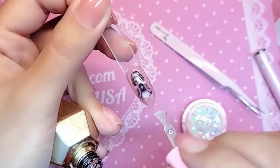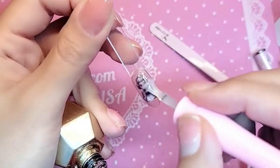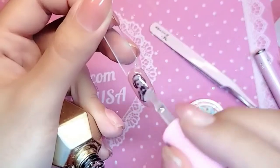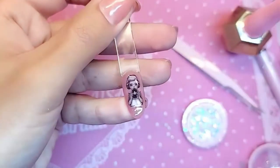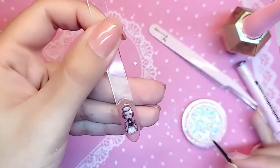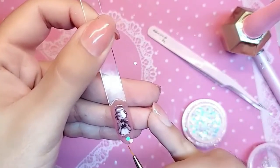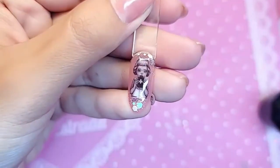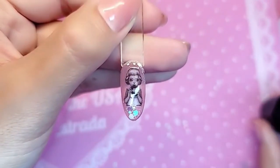A nice not-too-thick but not super thin coat of dome top thick gel top coat, which is actually a semi-hard gel. Then we're going to add a little bit of glitter here and there and everywhere for the fantasy. Go ahead and bake her for one minute.